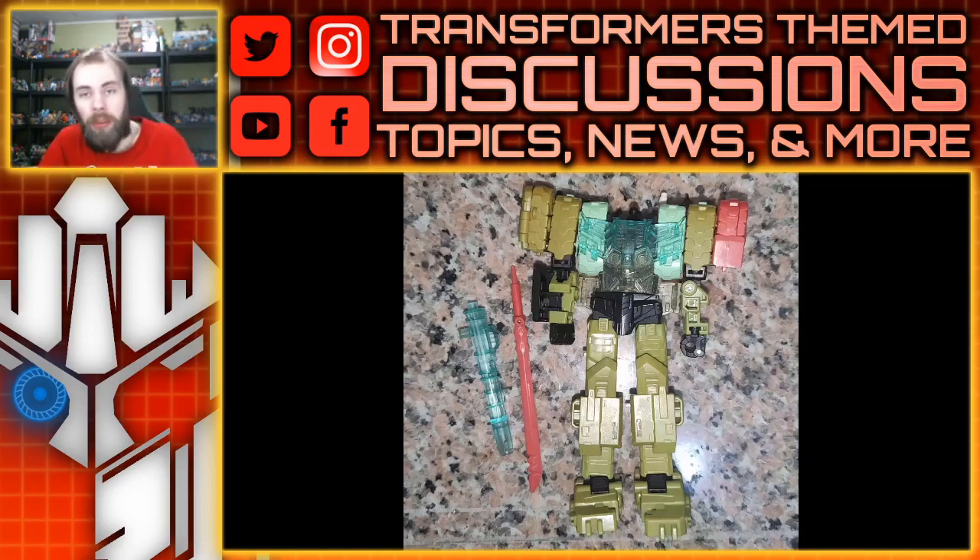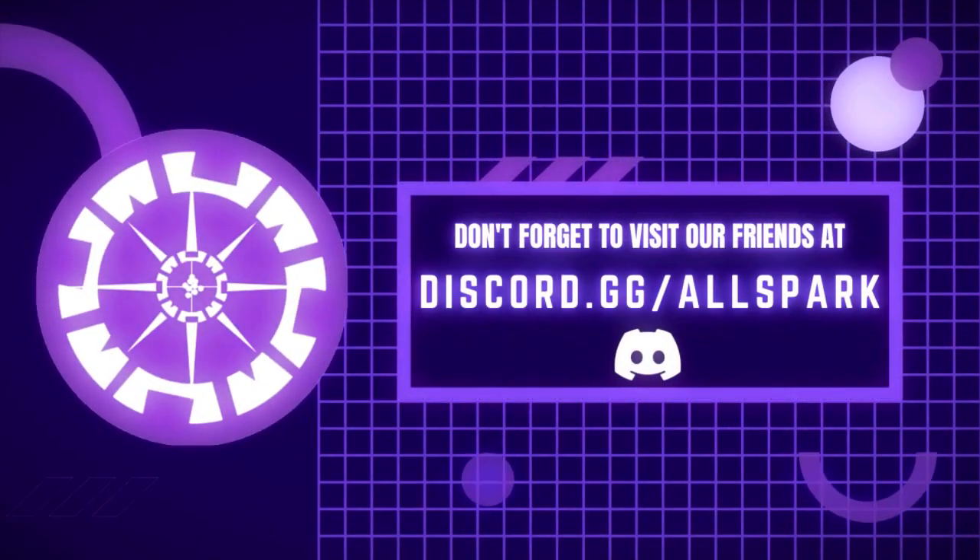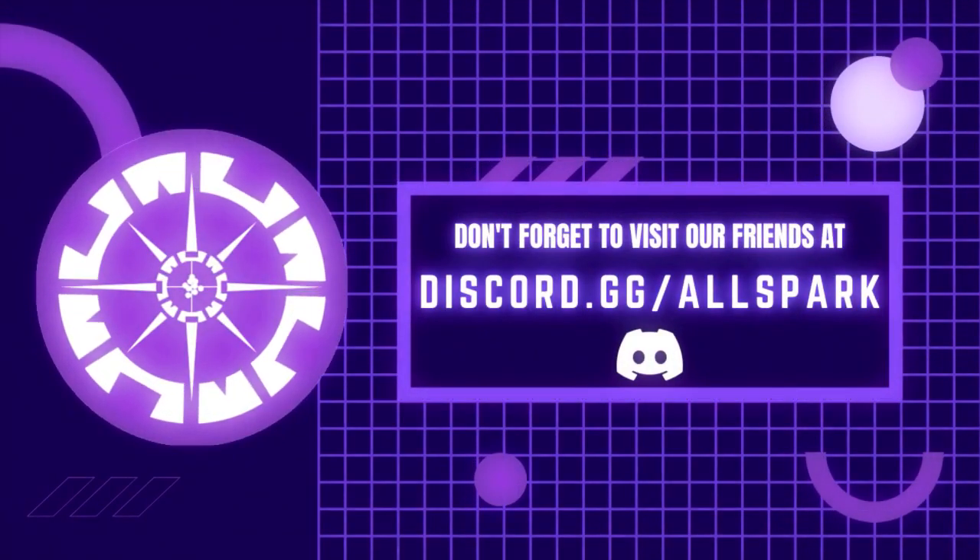What do you guys think? Are you excited to see the final product of these figures? Please comment below, like, share, and subscribe. I'll see you guys next time. Allspark TV — now that's just prime.